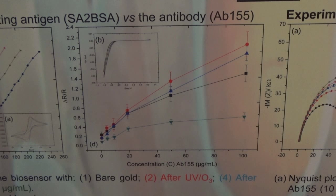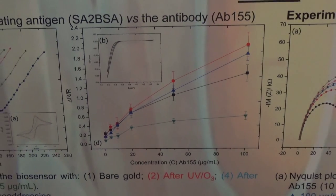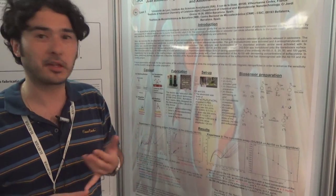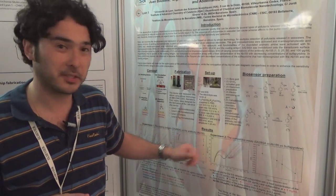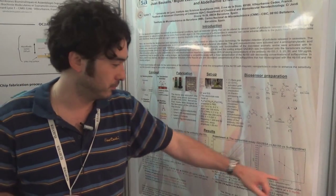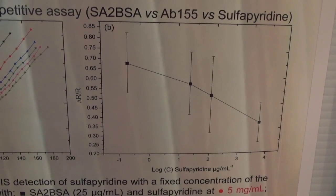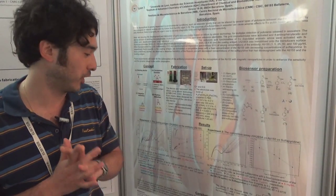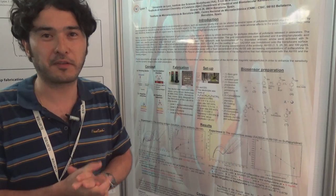At present we've seen in red that 25 micrograms per milliliter of the coating antigen was the optimized condition. We then moved on to the competitive assay — coating antigen versus the antibody and the sulfapyridine. We again see the resistance value of the coating antigen followed by the competitive assay, and we see an increase and augmentation of the Nyquist plot. From the normalized data we can see the linearity for the detection of the antibody, which is fixed, compared to a decrease of the sulfapyridine concentration. This is the preliminary work for the Sea on Chip project.